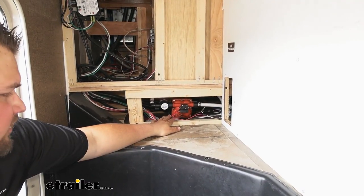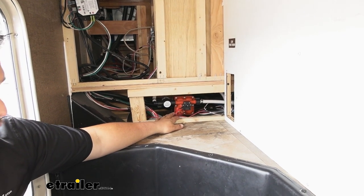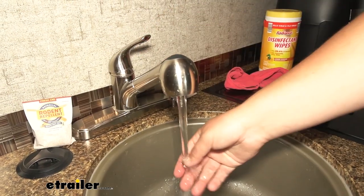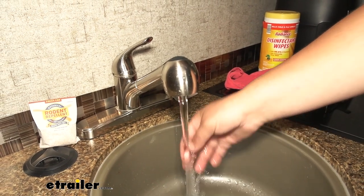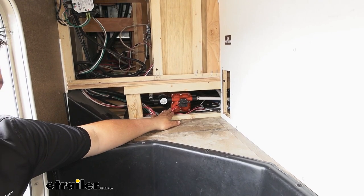Our water pump is going to be one of those crucial items whenever we're out camping or on the road, and you're definitely going to notice if it fails because whenever you go to use that sink you're not going to have any pressure — thus you're not going to have any water. In our customer's case, he just wanted to replace this water pump for one that had a little bit better pressure.